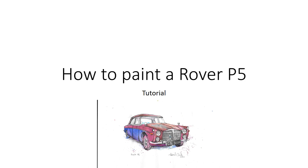Hello and welcome to another of my how-to-paint-cars tutorials. The previous ones have all been fairly smaller cars from the more popular family end of the market. We're going much grander today and we're going to paint what you can see on the picture there — a Rover P5. The Rover P5 was what people used to call the poor man's Rolls-Royce — a very fancy, posh, smart British car of the 60s.